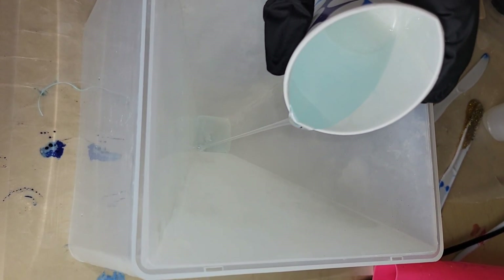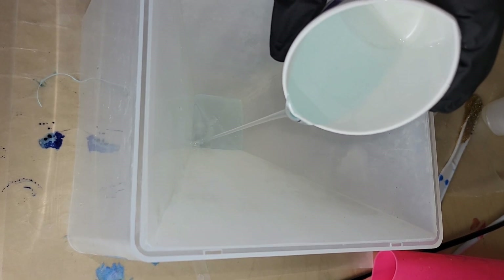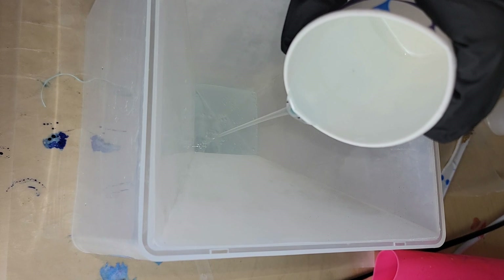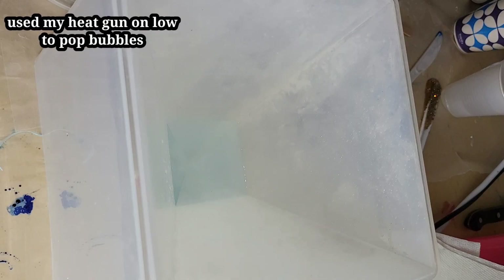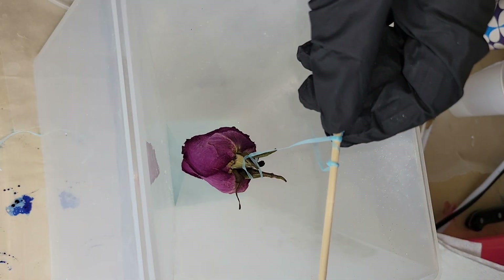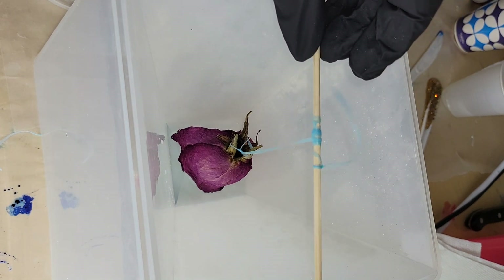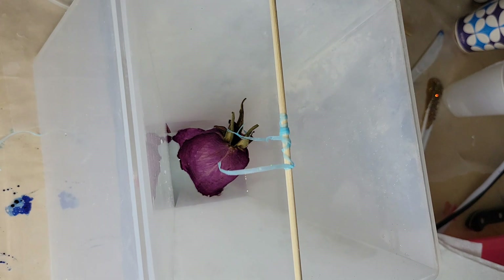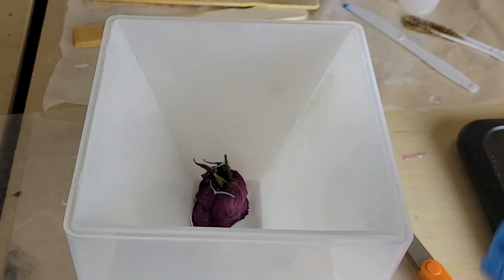When you do your first layer of your pyramid you are going to get some bubbles just because of the tapered shape, so go in with your heat gun on low and pop those bubbles — they'll pop right away. That was pretty much it for the first layer at 1.5 ounces. I'm adding my dried rose here attached to a little skewer, and once I have it where I want it I'm going to tape it down to the sides of the pyramid to make sure it stays in place while it's drying overnight.